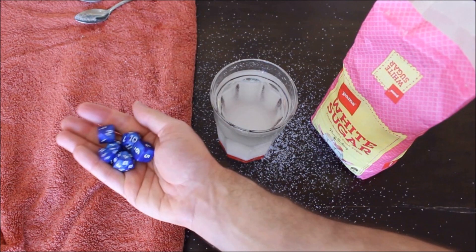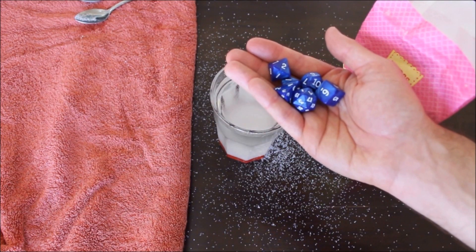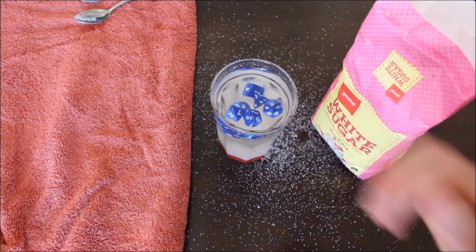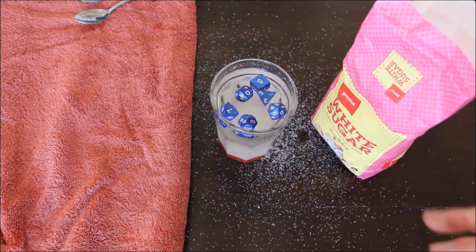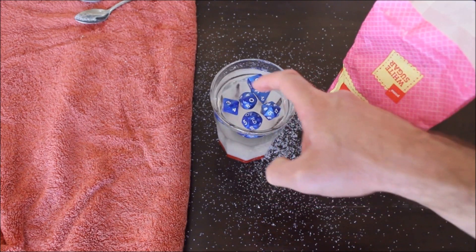I'm going to take all of the dice — there's a 20-sided, a 10-sided, a 12, a 4, and a 6 — and the dice should float very quickly. You can see all of the dice haven't sunk to the bottom; they are sitting near the top, which means you're actually better off using sugar water simply because the dice are far more buoyant.